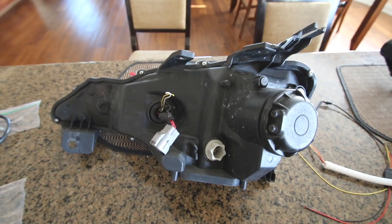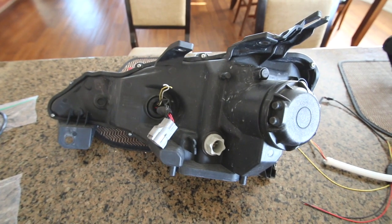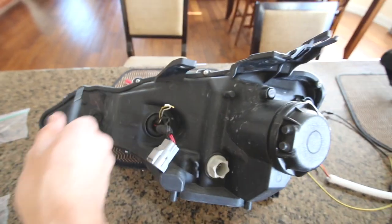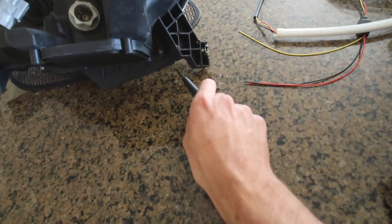The first step to this install is going to be to remove the six screws holding the casing of the headlight together — there's one, two, three, four, five, and then six down here.